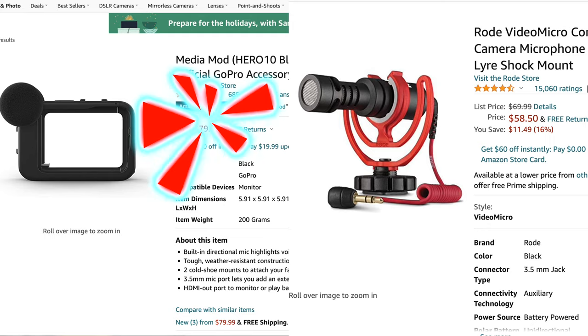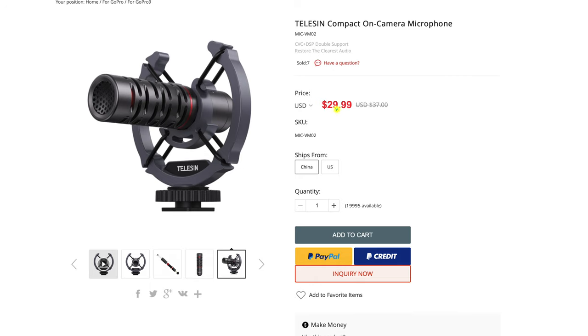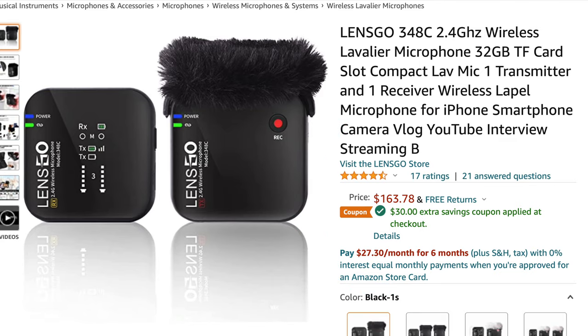However, with the Media Mod and the Rode VideoMicro it did a great job — it sounded fantastic, but that's also $150 more. So if you are looking to up your production values, then it would be worth the investment, either going with a Rode VideoMicro or maybe a Teleson microphone which is half the price. For me, I love the Lensgo at $48 and I think a wireless microphone like that would be the best overall, so you don't have to worry about pointing the microphone at you when turning the camera. I'm not trying to talk you into buying anything — if anything, I'm trying to help you save some money. I just wanted you to be able to hear all of it in its raw format before you make your decision.